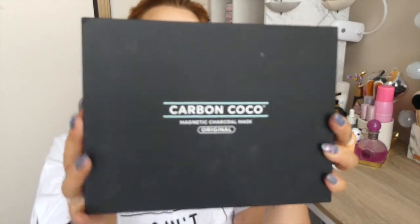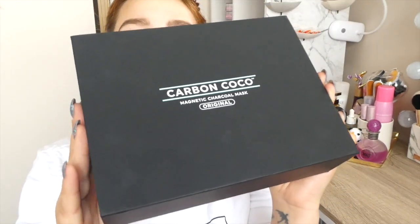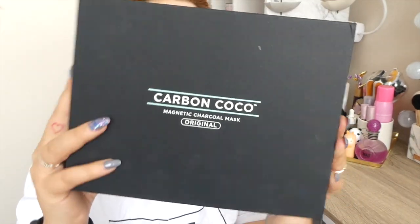I just got little prints on it, but this is the Carbon Cocoa Magnetic Charcoal Mask. Look how sexy that packaging is. It has all the info on the back.